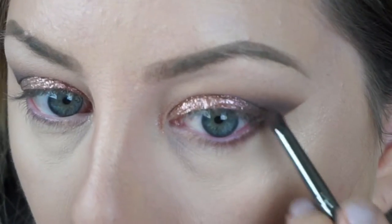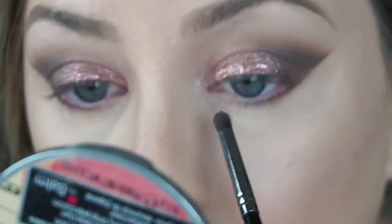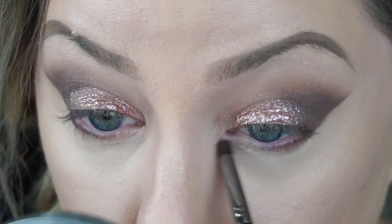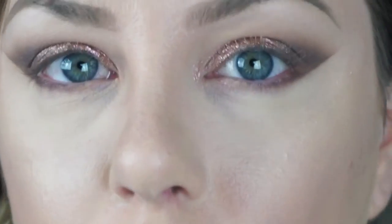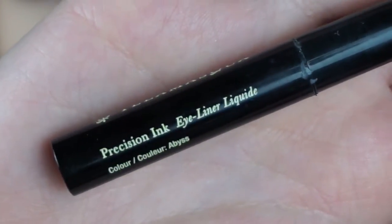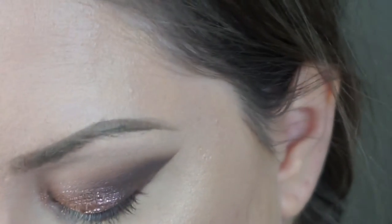The E36 is honestly the perfect size for the lower lash line. You just want to apply that shadow almost all the way in and just leave the inner corner of your eye open. To finish off the lower lash line, I'm going back in with the Catnip color on that same E36 brush and just putting that in the inner corner of my lower lash line.